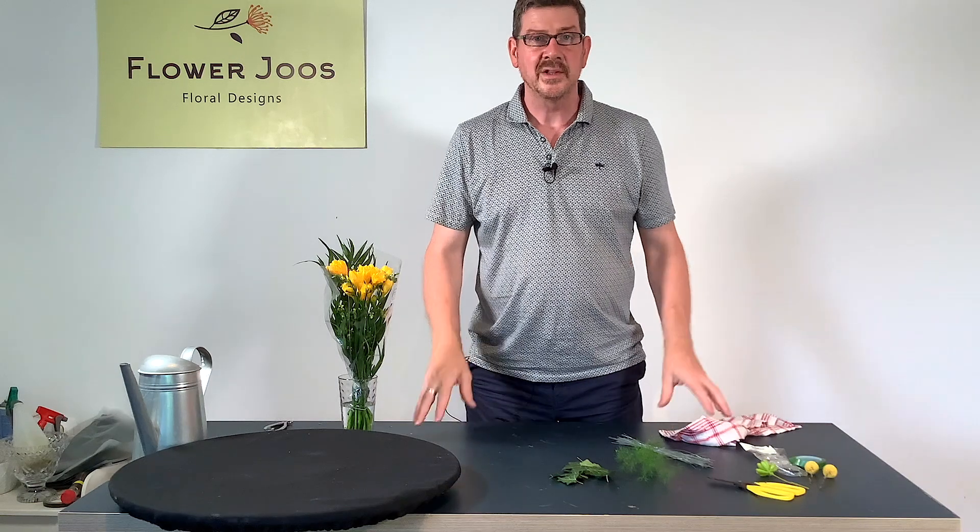Hello, welcome to Flower Juice. My name's John Wendold and today we're going to look at making a simple ladies corsage, and this is really quite a traditional one.